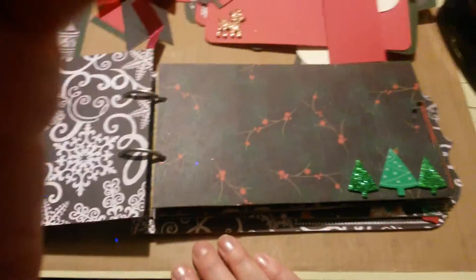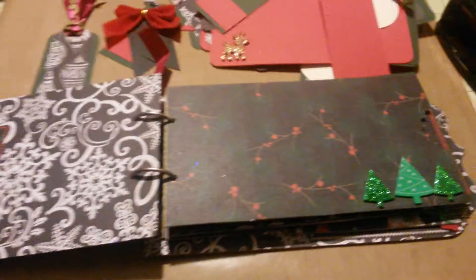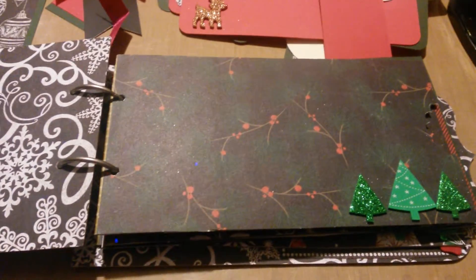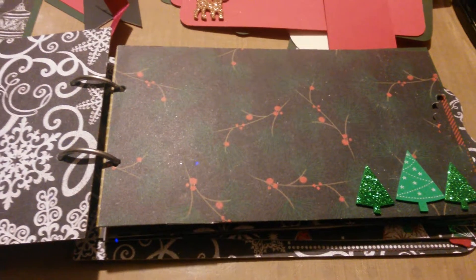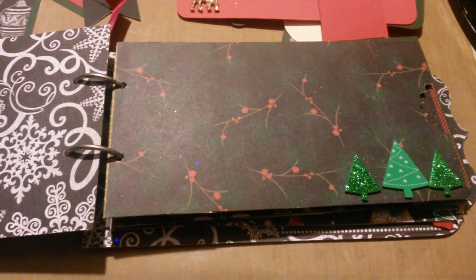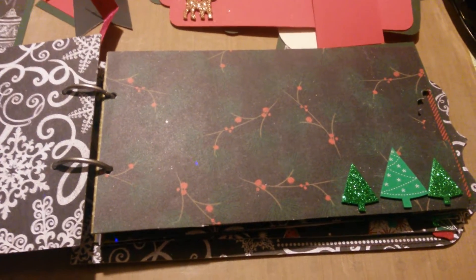As you can see, they're simple paper bag pages. And guess where I got the paper bags — at the Dollar Tree, 12 for a dollar! Really good finish on them. I really, really love working with them. They're thicker, they're sturdier than regular brown paper bags.